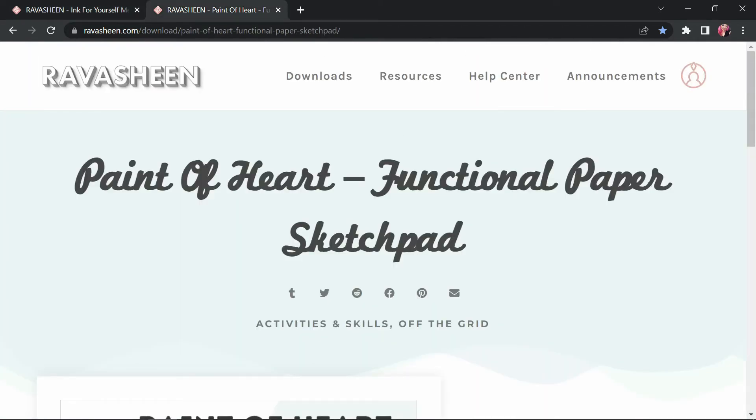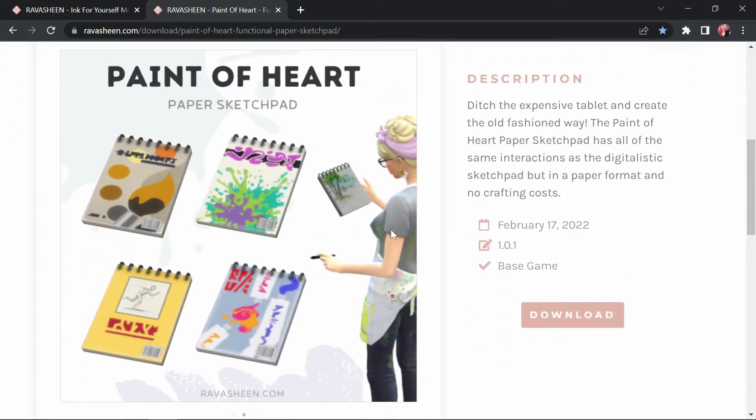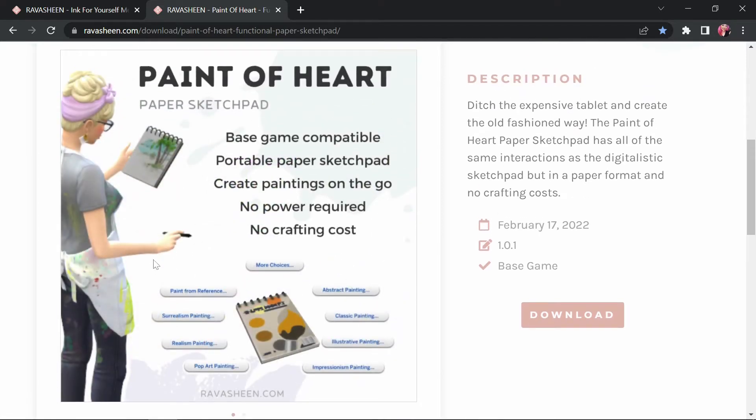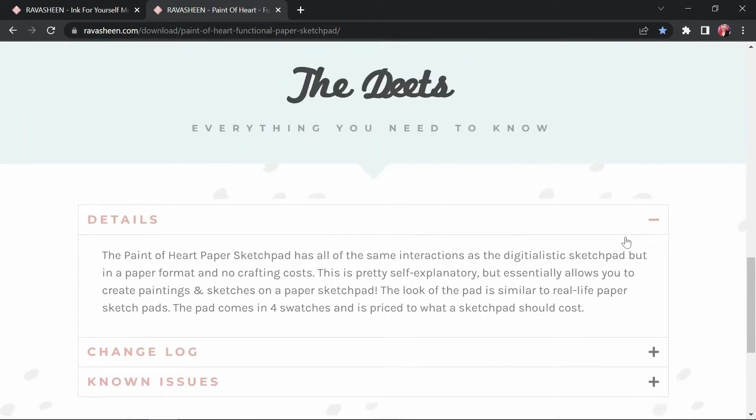The next mod I want to show you is the Paint of Heart Functional Paper Sketchpad. This is literally just the digital sketch pad except it's in a sketchbook form, and I just like that better — it looks cuter. I'm not a big fan of how electronics look in-game. This is base game compatible, which is really cool. Another thing I like is that you can use it on the go, same as the sketch pad, but there's no crafting cost since it's just a notebook.